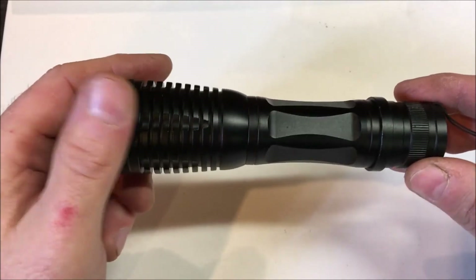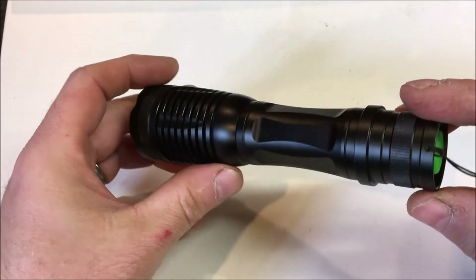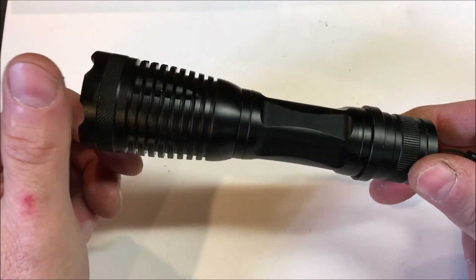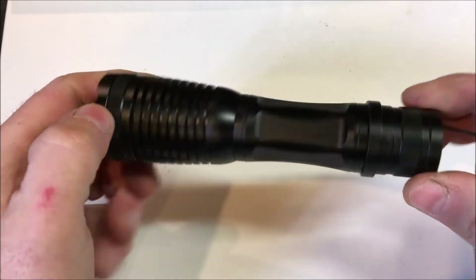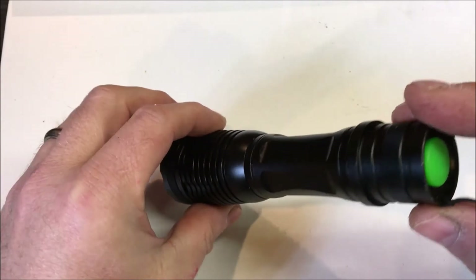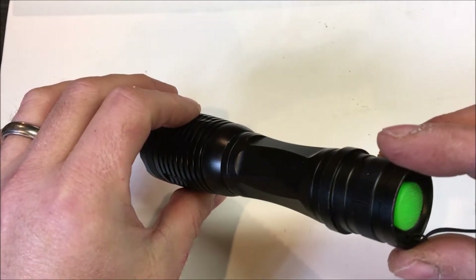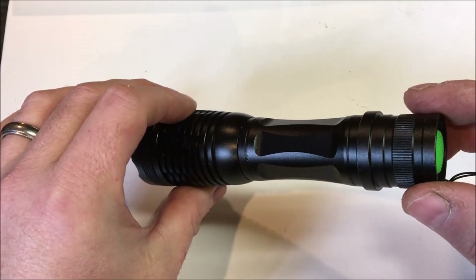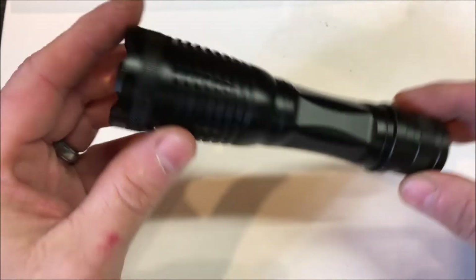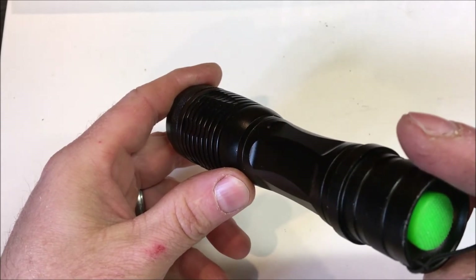In other instances, if you're working with currency, licenses, passports, or something like that, there are certain anti-counterfeiting measures that only appear under a UV light, so you can use it to check those. You can also use it at night when you want to illuminate something but don't necessarily want to light up the whole area, because with a UV light you'll still be able to see without distracting whatever you're trying to look at.